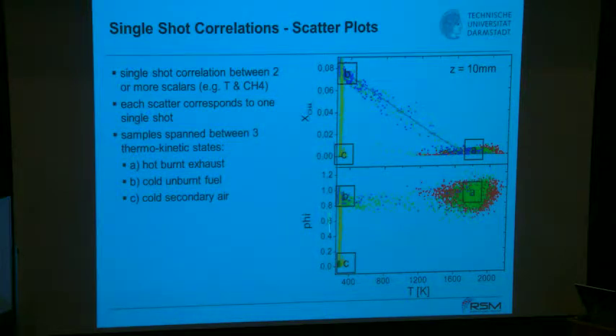Region B has low temperature — room temperature — with a high level of CH₄ at equivalence ratio 0.83: cold unburned fuel mixed with air. Region C, the green dots, has no methane at ambient temperature — that is the secondary air. States in between correspond to secondary air dilution as equivalence ratio changes from zero to 0.83. You also find reaction without dilution, meaning at constant phi the temperature changes as CH₄ is consumed.